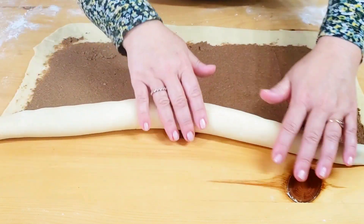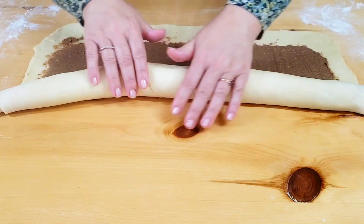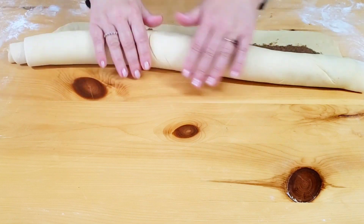Roll up the dough like a strudel, pat the edges of the dough with your wet fingers, finish rolling up the dough, and smoothen the roll with your hands.